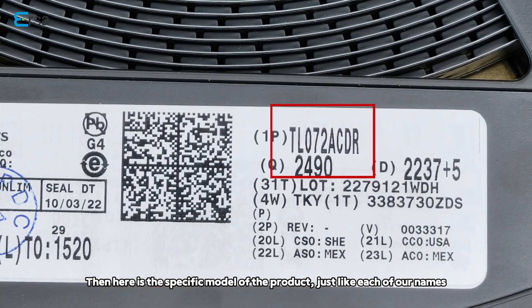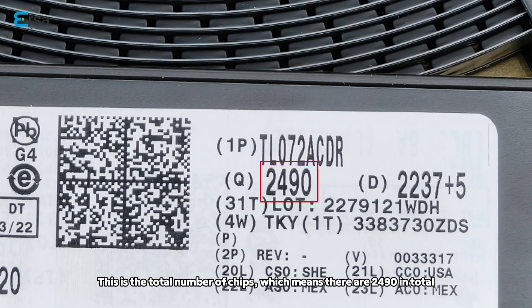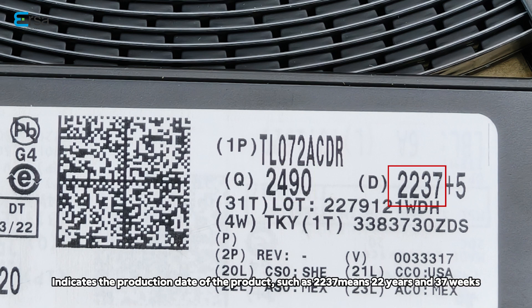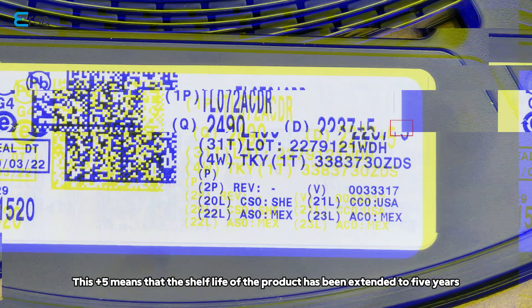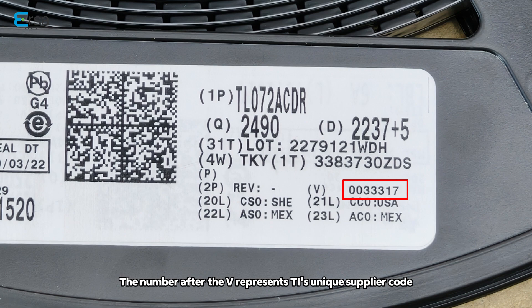Then, here is the specific model of the product, just like each of our names. This is the total number of chips — which means there are 2,490 in total. This indicates the production date of the product, such as 2237, meaning 22 years and 37 weeks. 'Please add 5' means that the shelf life of the product has been extended to 5 years. The number after the V represents TI's unique supplier code.